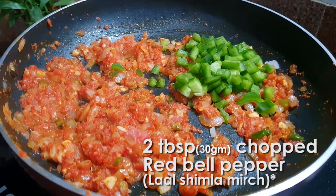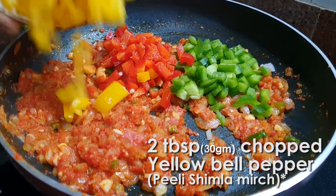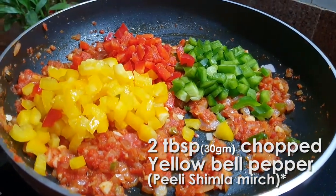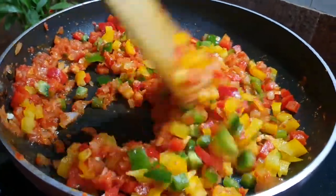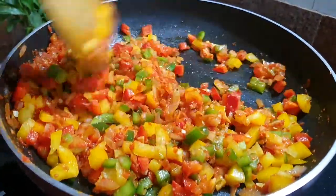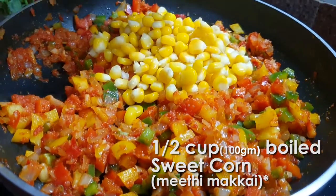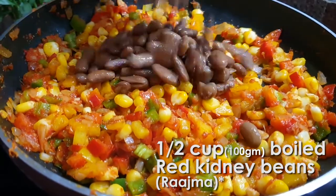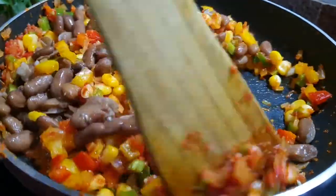Add 2 tablespoons of chopped red bell pepper, 2 tablespoons of chopped yellow bell pepper, and start mixing it again. Once the curry is blended well with all the veggies, we are going to add half cup of boiled sweet corn and half cup of boiled red kidney beans, and give it a final mix.